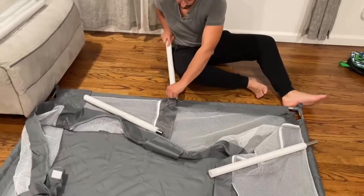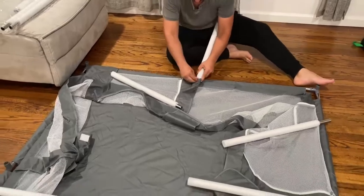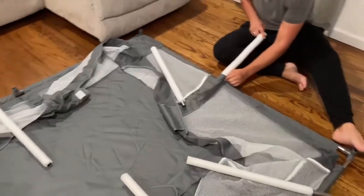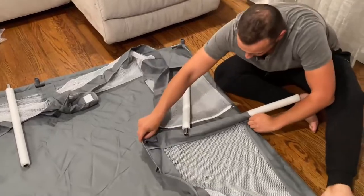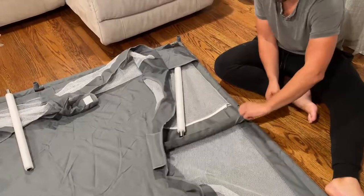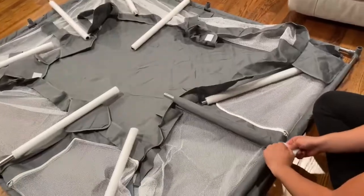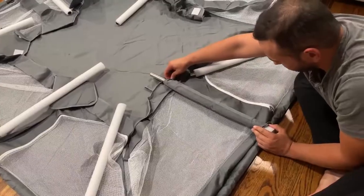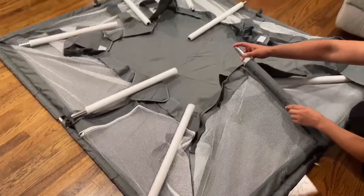There are eight of them. You just insert — it's a little tight because of the foam — and then it just connects onto the little connectors. You do that all around.